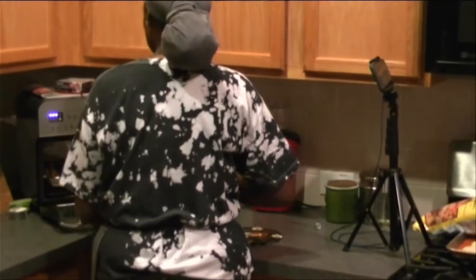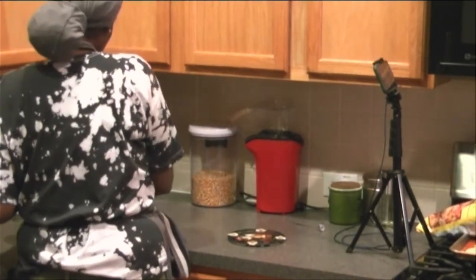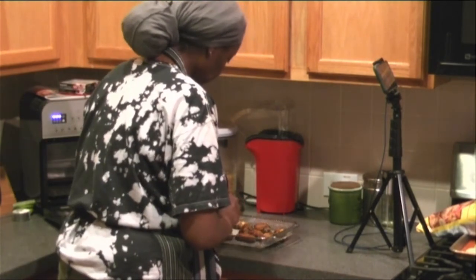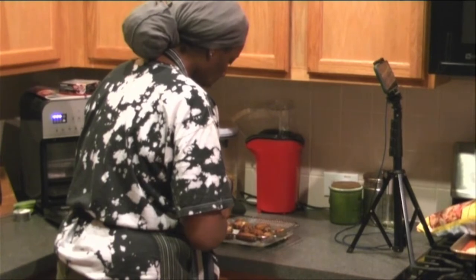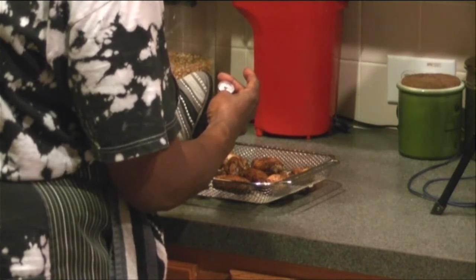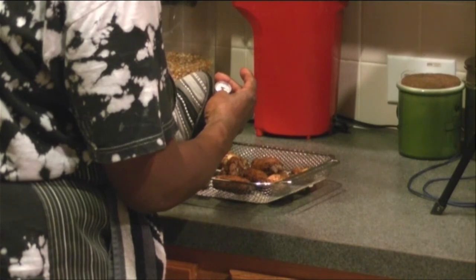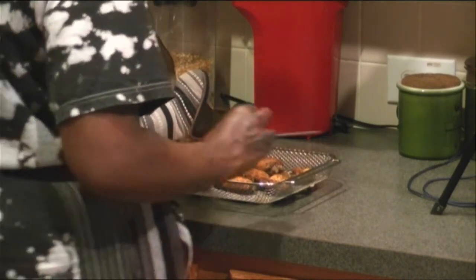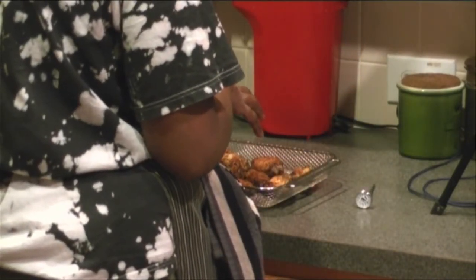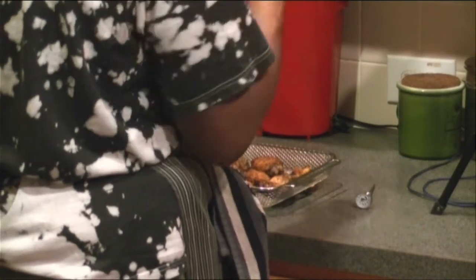Meanwhile, we're going to go to the air fryer. And can I just tell you, for a quick way to cook, this air fryer is really good. We're going to temp these — we're not going to touch the bone, because we want the temperature of the meat. So you want to put it right in the fattest part of the chicken. We're at around 169 — actually, we're at 170. So we are done. We're going to let those cool. And while these cool, I'm going to go get the onion rings out of the freezer and we'll start that process.